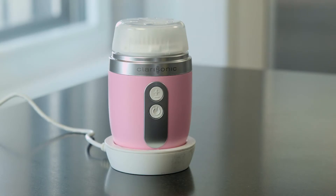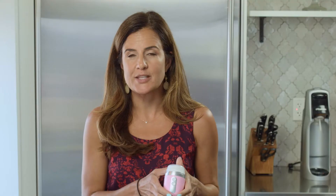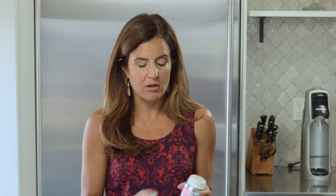One of the reasons that the Mia is fantastic is it is pint-sized, so this one you can actually bring on the road with you when you travel. The charger is small, the cleaning unit itself is small, and it's also priced really well.